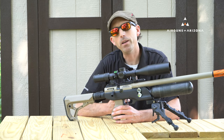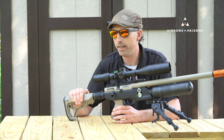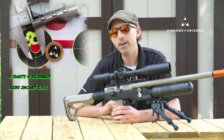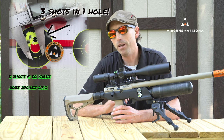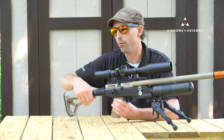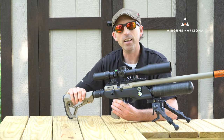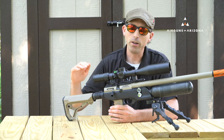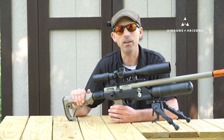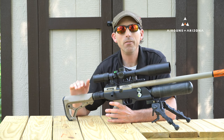One small hiccup I'd like to mention is the buttstock — it does have just a little bit of wobble in it. That isn't going to affect your accuracy, as you saw in the groups I shot. But if I were using it for bench rest, I might swap it out for a one-piece stock versus the adjustable stock it comes with. The adjustable stock is nice for fitting different shooters, but if you want maximum accuracy you might want to swap in an AR-15 stock.